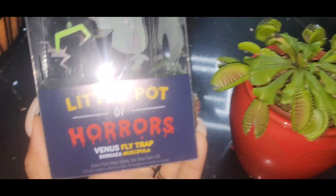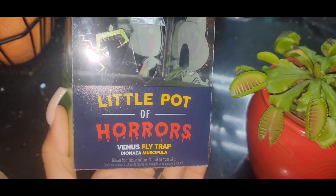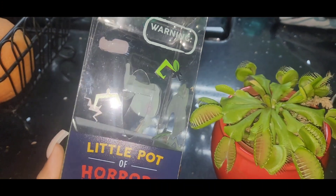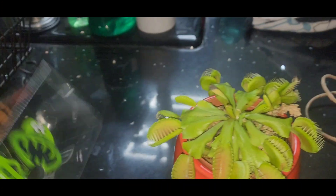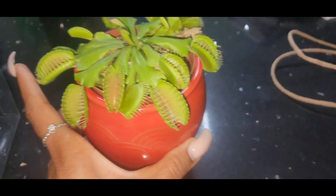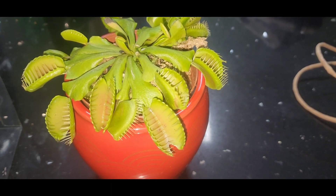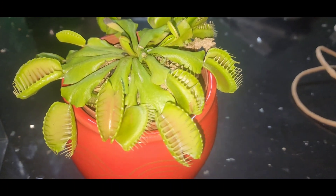It's a good time to watch scary movies, put up your Halloween decorations, make your Halloween treats. So make sure you go get you a Little Pot of Horror Venus Fly Trap at your nearest Whole Foods. Now, we don't have flies in here, but maybe I should take it outside and see if a fly will get trapped inside.